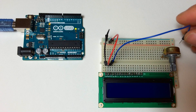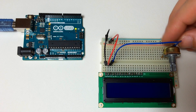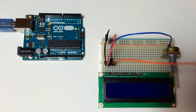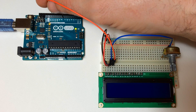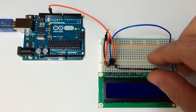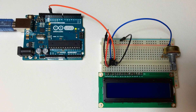This potentiometer allows you to adjust the contrast of the characters. Now run a jumper wire from pin 4 of the LCD over to digital pin 12 of the Arduino, then connect another jumper wire from pin 5 of the LCD to ground.